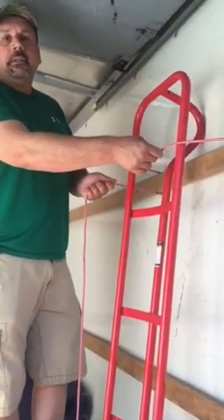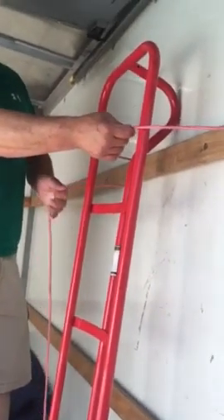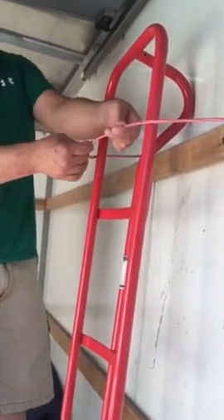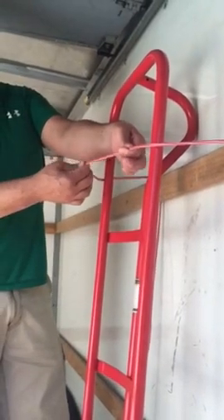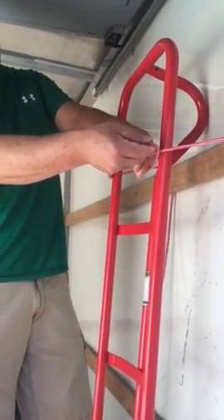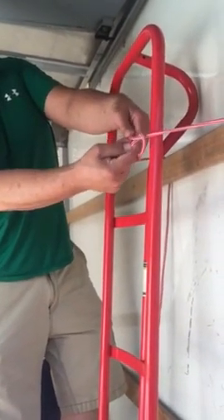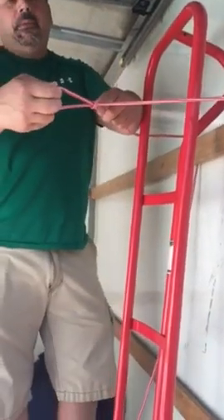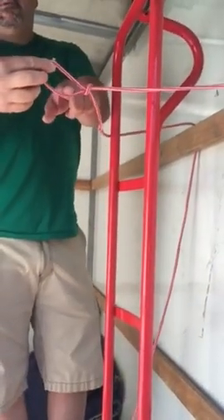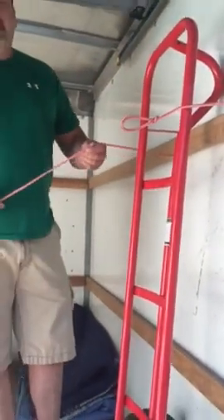Now this is where it gets tricky — you're going to pull back right here, hold this with your index finger and this finger here, and pull it around with these two fingers. Then you grab it so this part of the rope comes underneath, and you do a real quick loop — making a little loop for where your other rope is going to go. You want a good distance because you're going to have to strap it down.